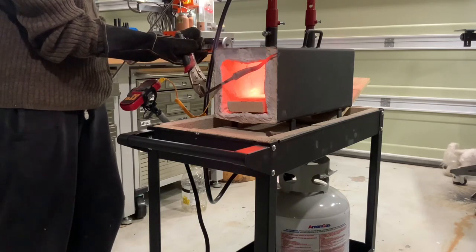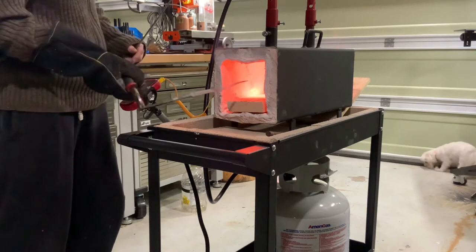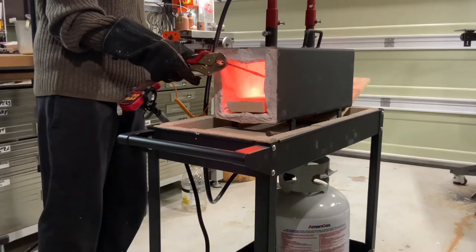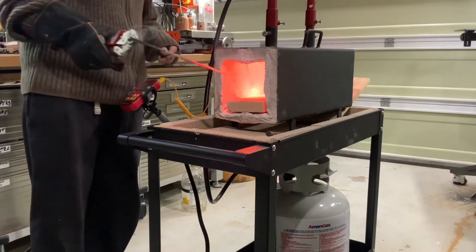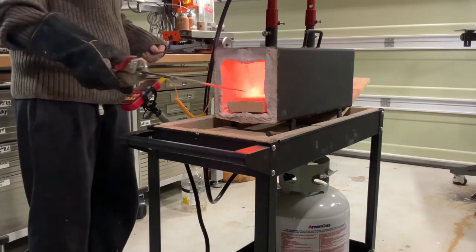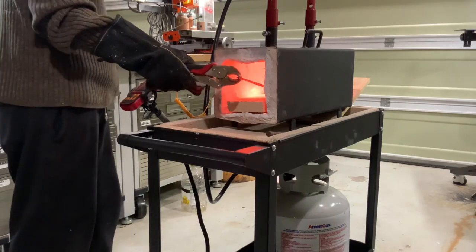The tip heats up very quickly, so here I'm leaving the tip exposed to the air to let it cool off, trying to get a very even color all the way down the length of the blade. We are now non-magnetic and have a very even temperature, so we are ready to quench.